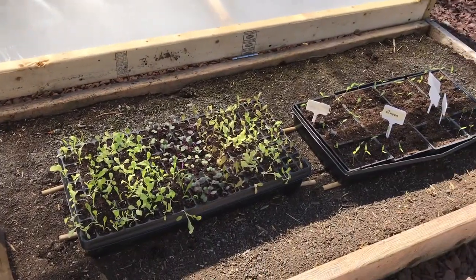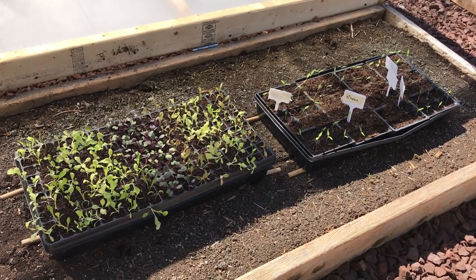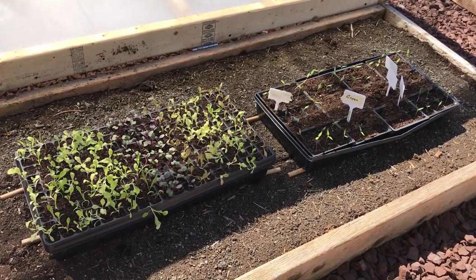Right now I have lettuce and peppers that I started inside, and I'm putting these out every day so they get enough sunlight. I don't have a south-facing window, so I need to put these out so they'll get enough sunlight every day so they don't get leggy.